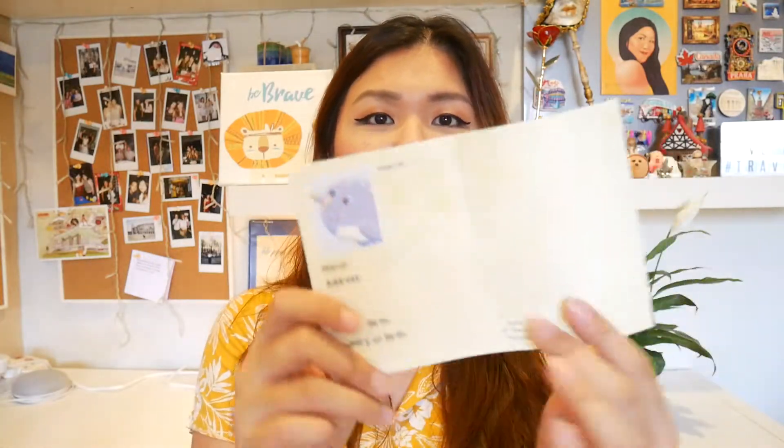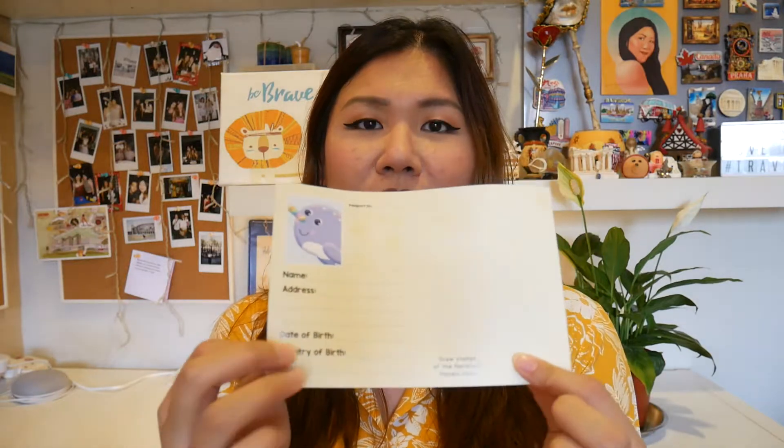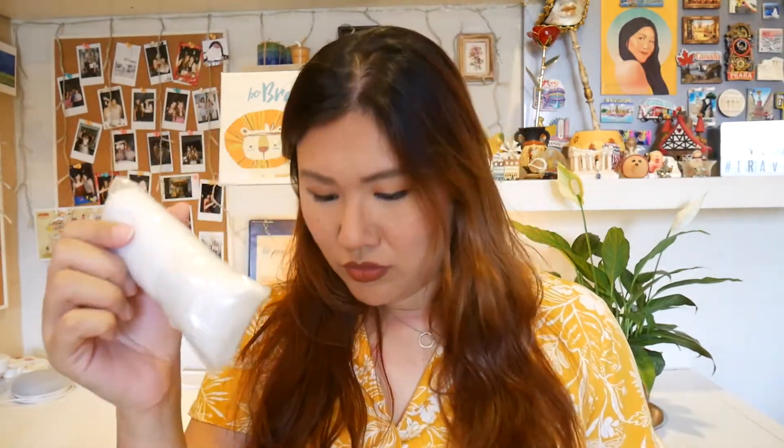The point here is for me to build this plushie. And then we have a narwhal passport — I can name him, I can bring him everywhere. Probably after I build it, I can bring him around and stamp the places that I've brought him to, which is really, really cute. And then I have the needle and thread and the actual plush, and this is the stuffing, which is so, so cute.